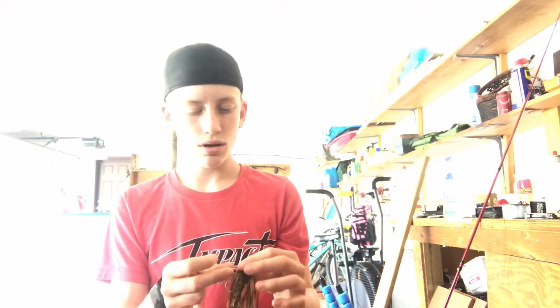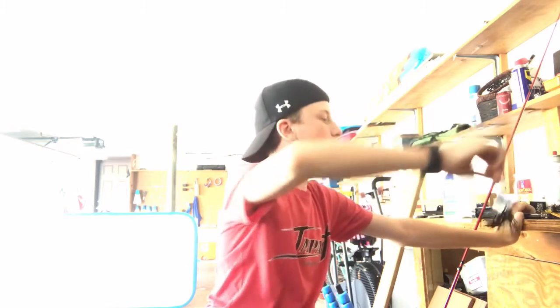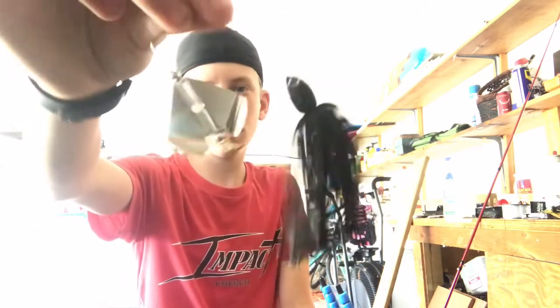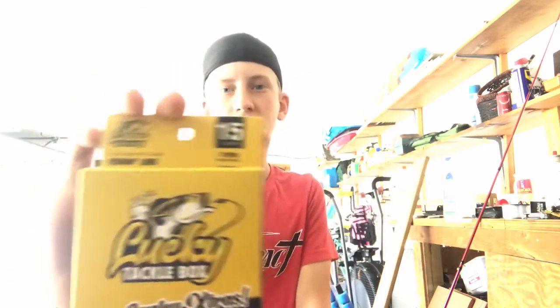That's the last bait, so we'll do a quick recap of everything. The buzz bait had a nice stout hook, black skirt, nice and squeaky. Some 15-pound test mono line. The shallow square bill crankbait.